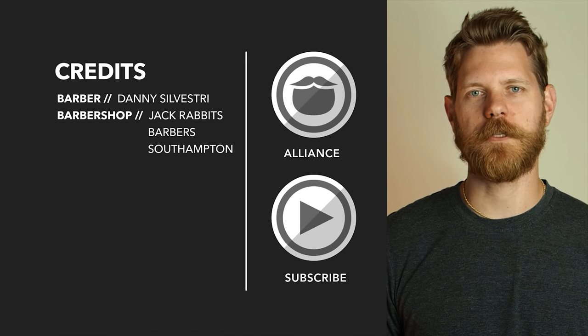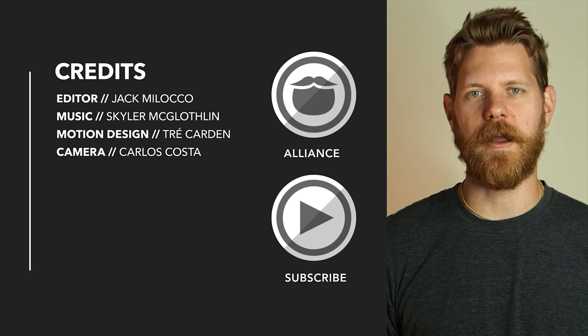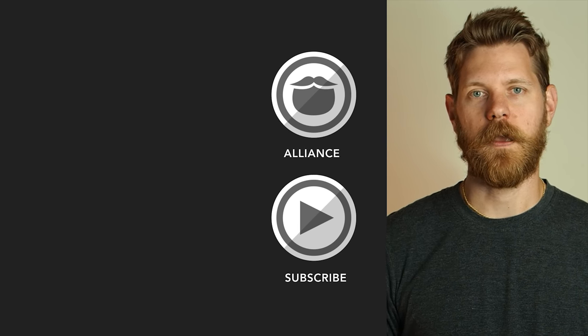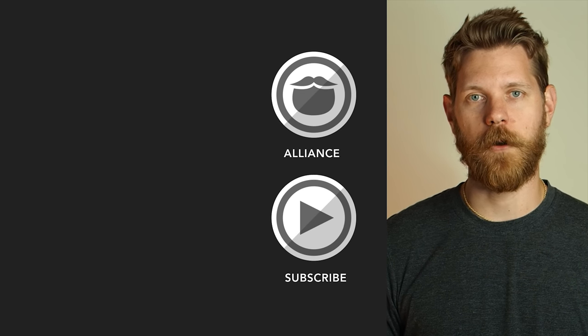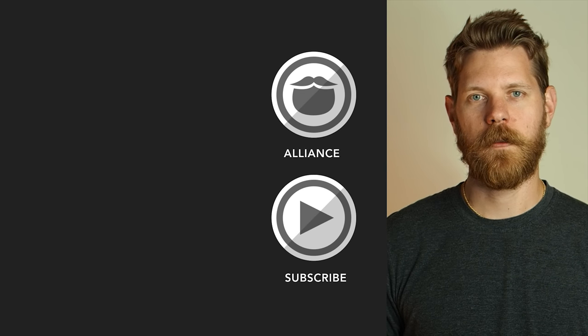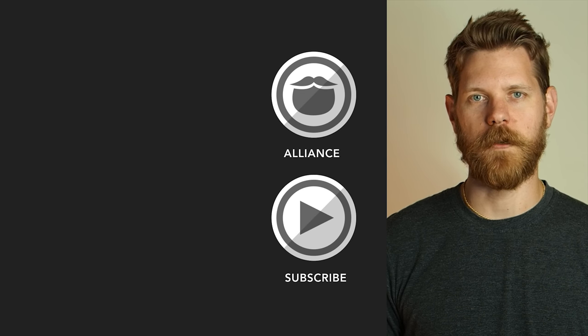Beardbrand has launched a private community called The Alliance. It's for men who are looking to invest in themselves and keep on growing. Click the link and come join us, or stick around and watch some more awesome videos.